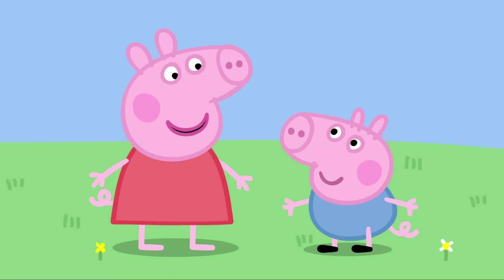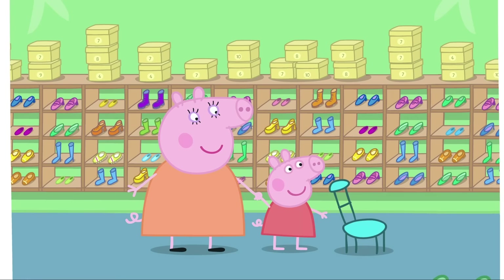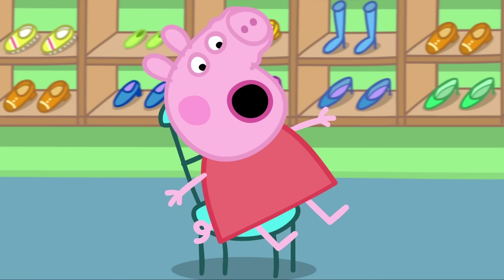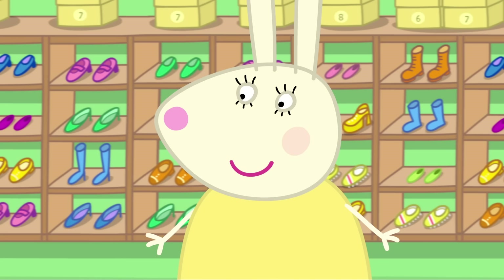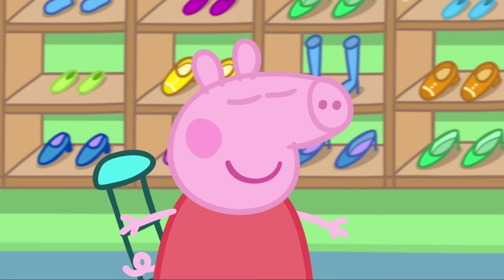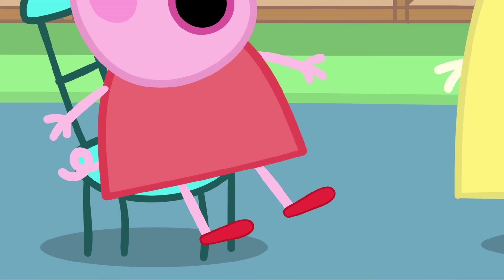Can my new shoes be red, Mummy? Of course they can. I'm going to have new red shoes. Mummy Pig and Peppa are at Miss Rabbit's shoe shop. Hello, Miss Rabbit. We would like to buy some new shoes for Peppa, please. Red shoes. I'm sure we can find you some lovely new shoes, Peppa. Red ones, please. Of course. Red ones.